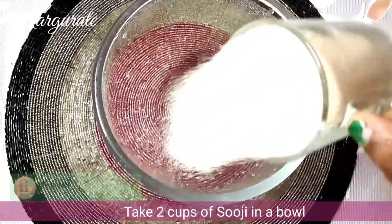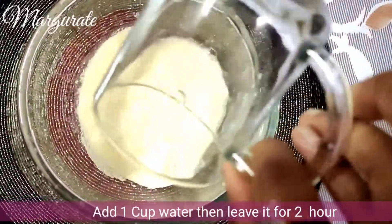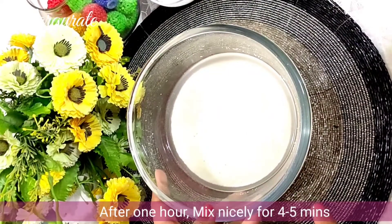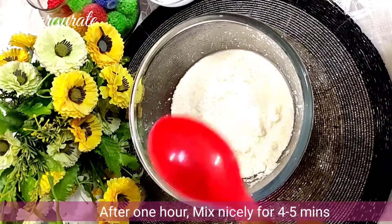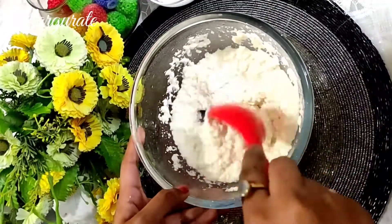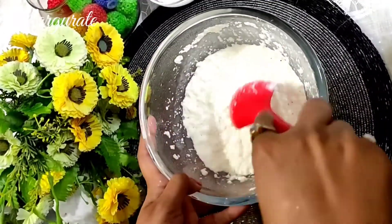We will use two cups of water and leave it for 2 hours. After 2 hours, it will be full of water. Now we will get it for 4 to 5 minutes.